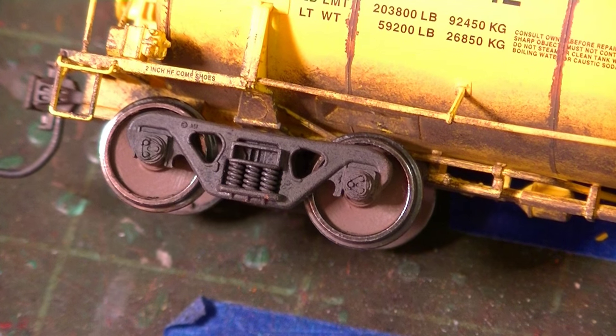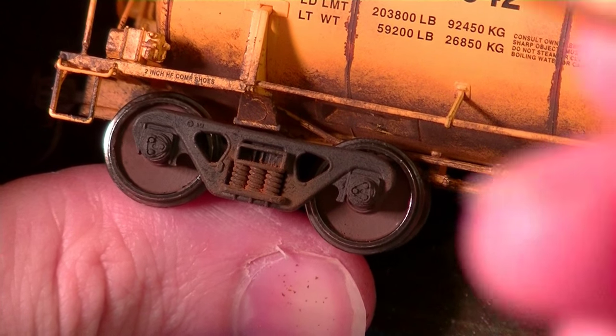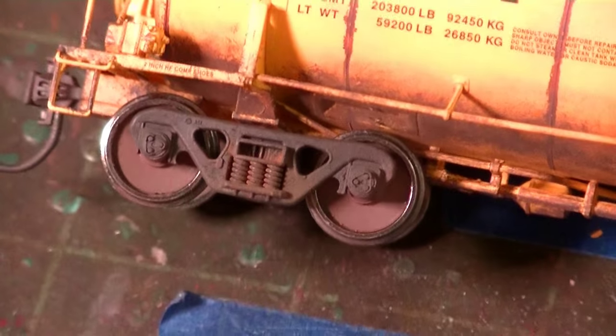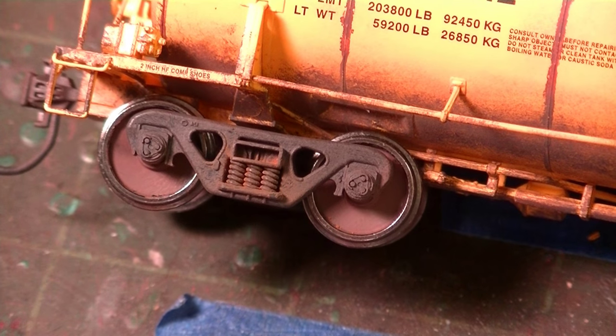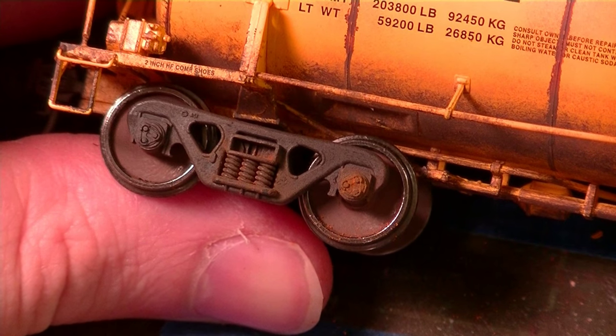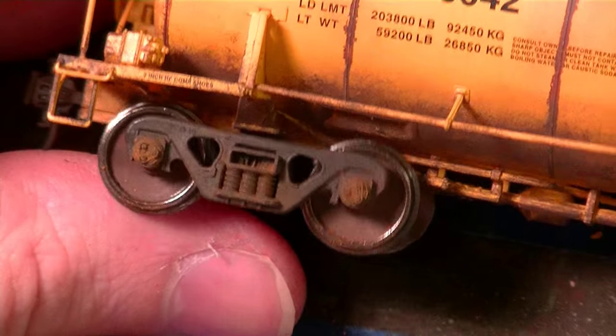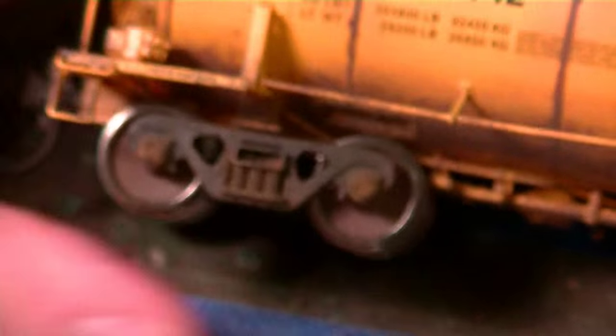I have a little bit of my rust-colored chalk tone here and I'm just going to work it into the springs — just a little bit. Then I'll grab a fan brush and just fan it out a little bit to spread it around and make it more subtle. Now I'm going to take a micro brush in that same rust color to hit these bearing caps. I'm only going to do a few that look like ones that might have recently been replaced. Then we'll follow behind and dust these with the fan brush.